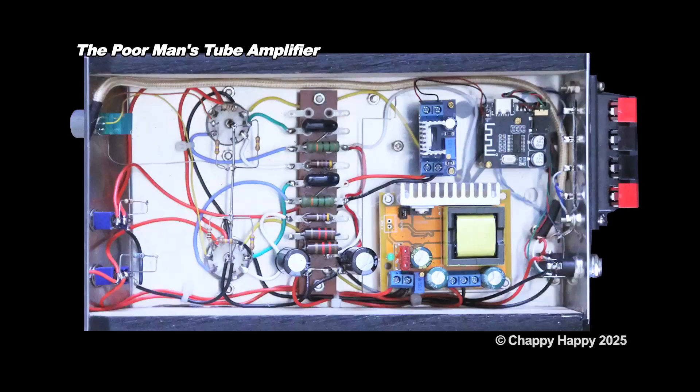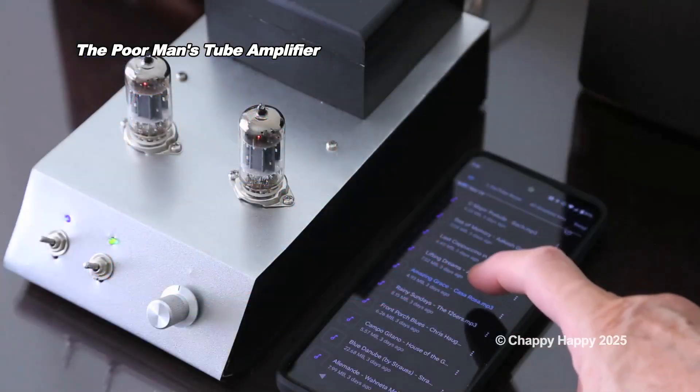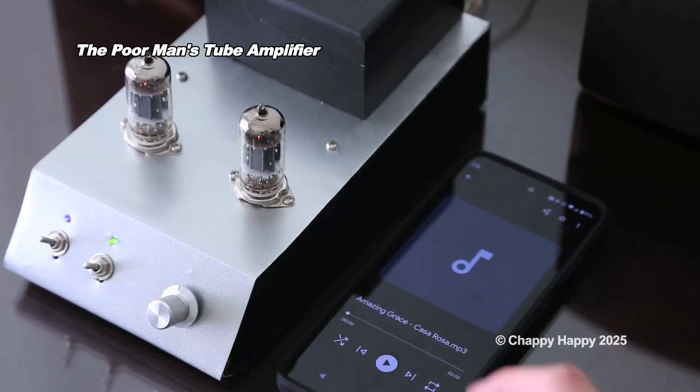The B-plus voltage is supplied by a DC-DC converter, so no high-voltage power transformer is needed. This amplifier has a Bluetooth module, so you can listen to music wirelessly from your phone or portable music player.